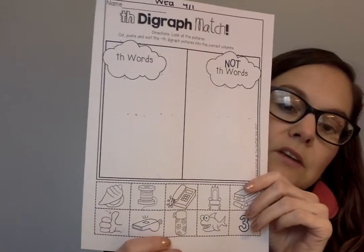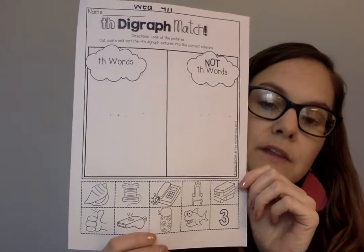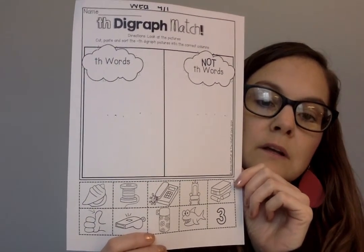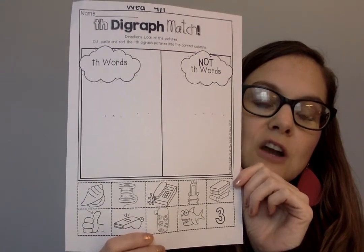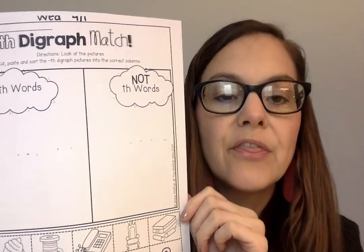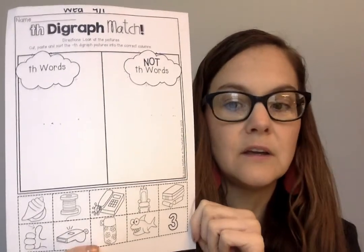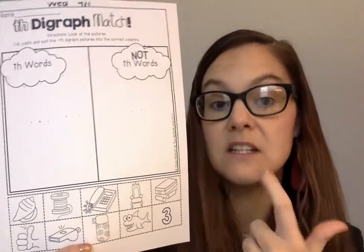Also need you to do this TH sort. It's a shell, that's thread, it's a phone, throne, chalk, thumb, whistle, thermos, shark, and three. Remember, TH words — you've got to stick your tongue out a little bit when you say it. It's not an F. It's not Fred, it's thread. You have to stick your tongue out a little bit. Don't make an F sound for it.